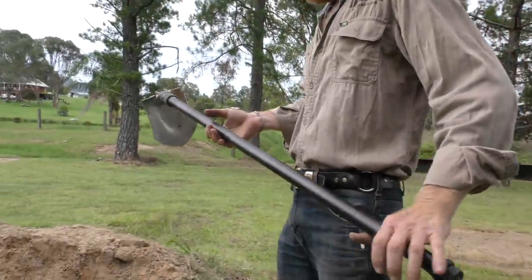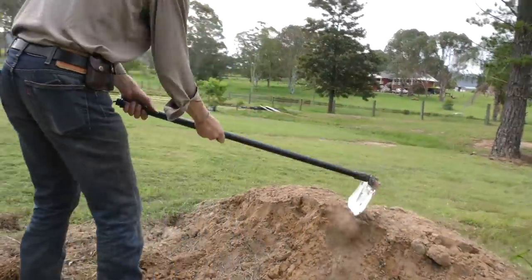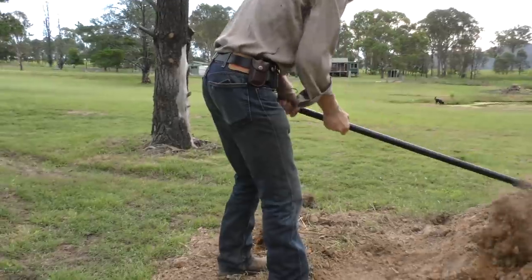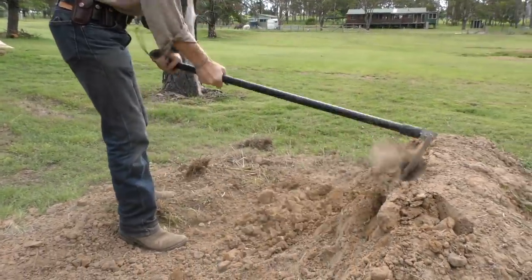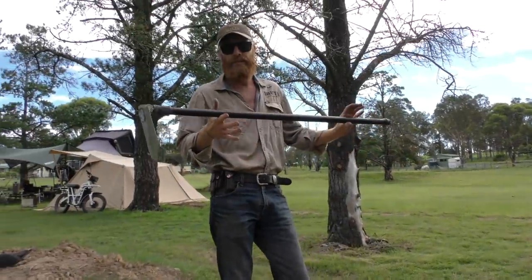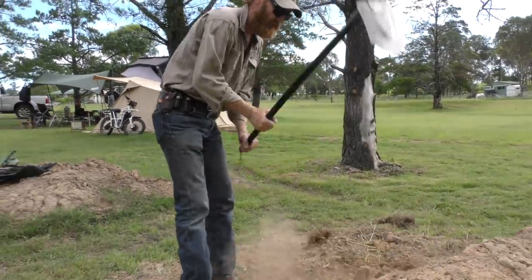I didn't realise how good it was until I started using it. Have a look at this - this is clay. Because it's fairly light, I mean if you hold onto this you will see the quality. It's not light in a bad way - it doesn't feel like it's going to break. It feels really solid.